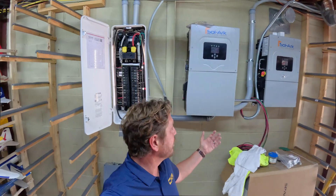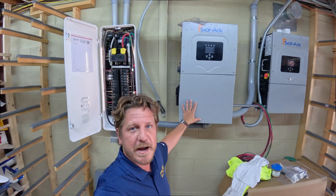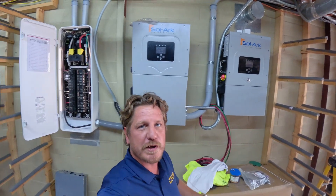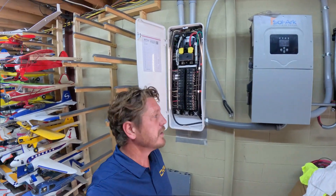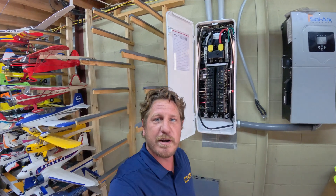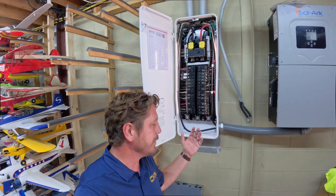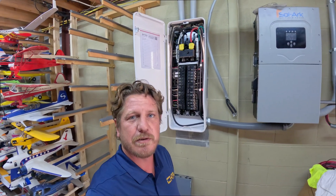We've got this awesome SolarK system going in. We've got the SolarK 15 as our backup inverter, and then an additional SolarK 12 for the extra solar capacity we're putting on. All of that is going into a brand new Span panel, which is really nice — you'll be able to see all the loads shutting down during an outage.